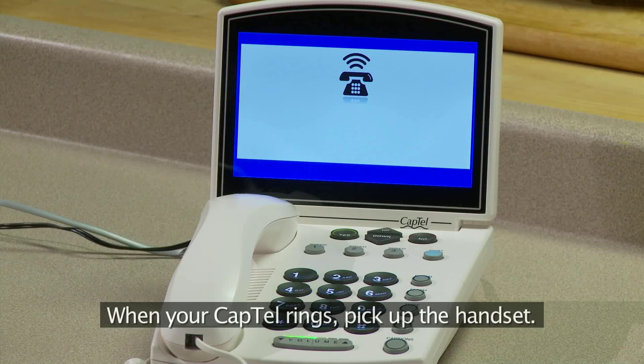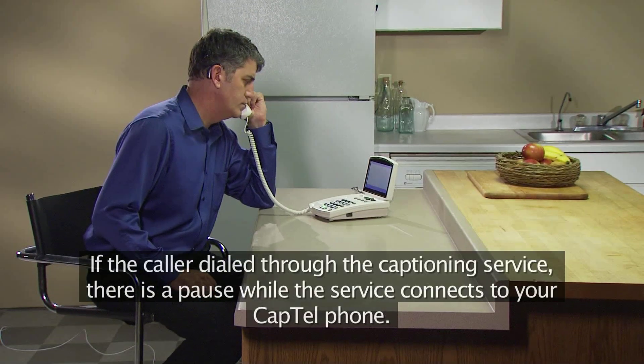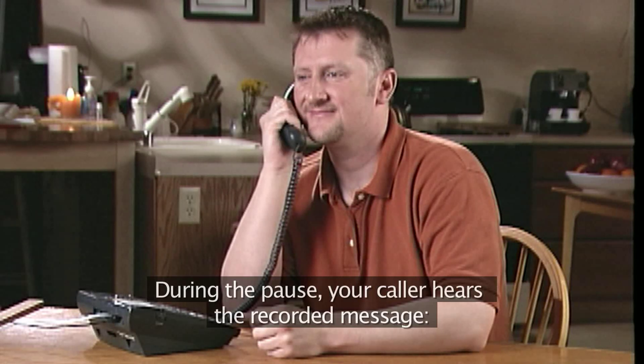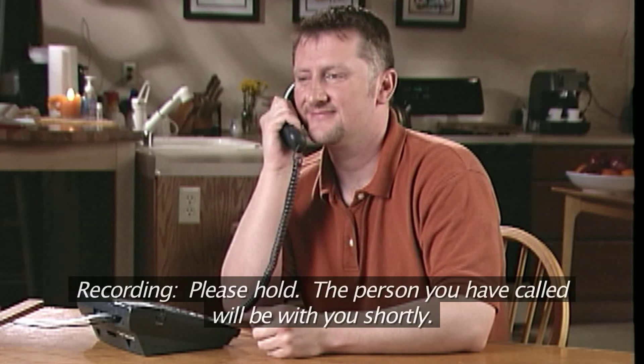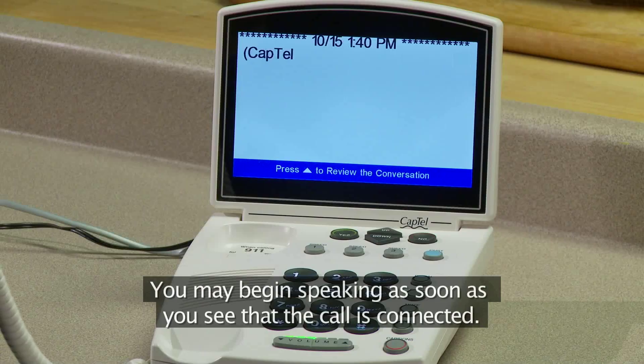When your CapTel rings, pick up the handset. If the caller dialed through the captioning service, there is a pause while the service connects to your CapTel phone. During the pause, your caller hears the recorded message: "Please hold. The person you have called will be with you shortly." You may begin speaking as soon as you see that the call is connected.